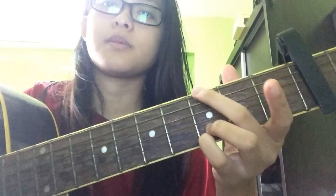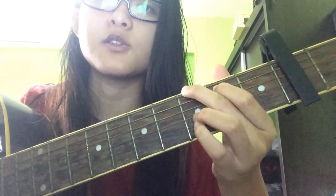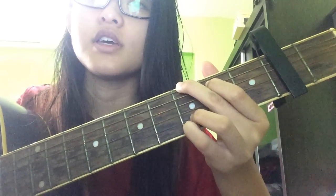The next chord is a G. I play G like this — your middle finger is on top on the third fret or the first string. Your first finger goes on the second string on the second fret. Then your last two fingers — your pinky — are on the last two strings on the third fret. This is a G.